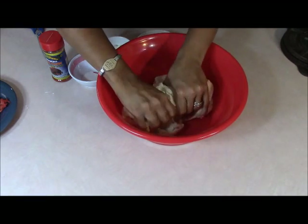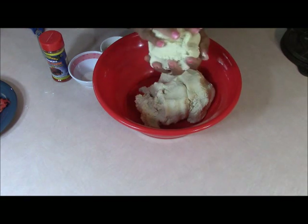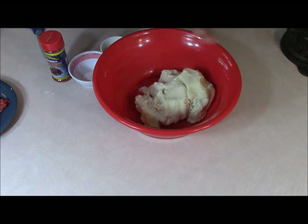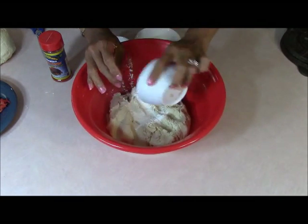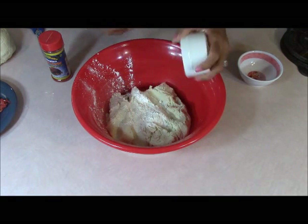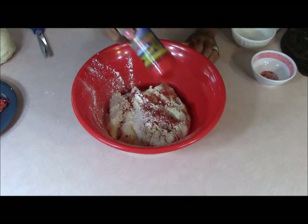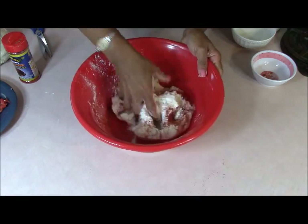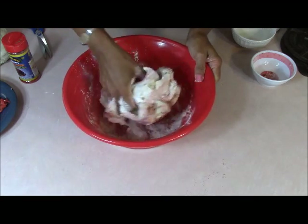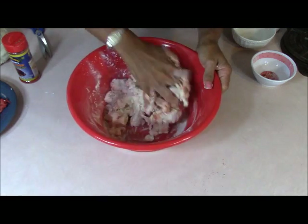Let's split the masa apart. The portion that's going into the coul doesn't need any spice, so I'll set that aside. To the panucho portion, we're going to add the baking powder, flour, salt, and all the powdered stuff. We'll sprinkle in the red powder according to how red we want the shell to come out — this is the outer shell of the panucho.